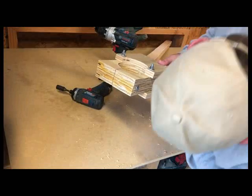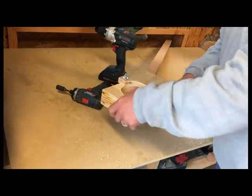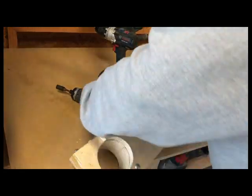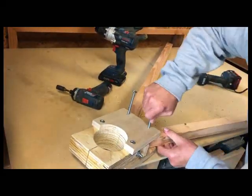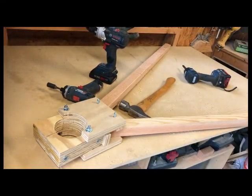Had I done this again, I would make sure that that plywood was the exact same thickness as those legs, so I didn't have to put a spacer there. Again, more trial and error — and a lot of error.